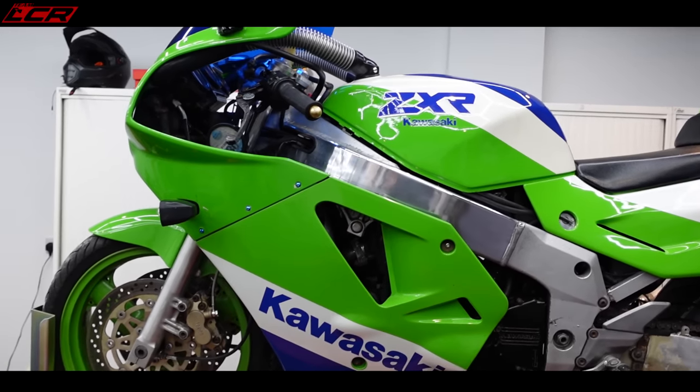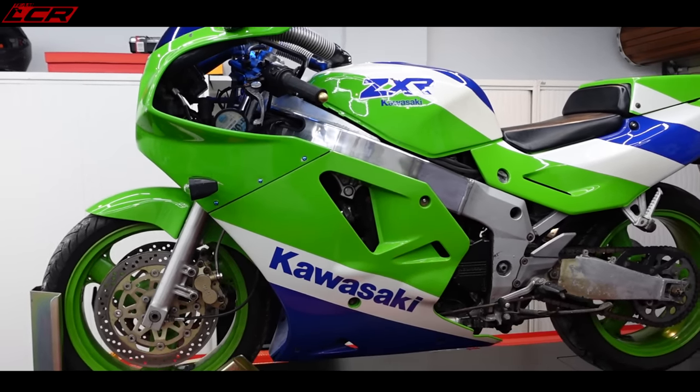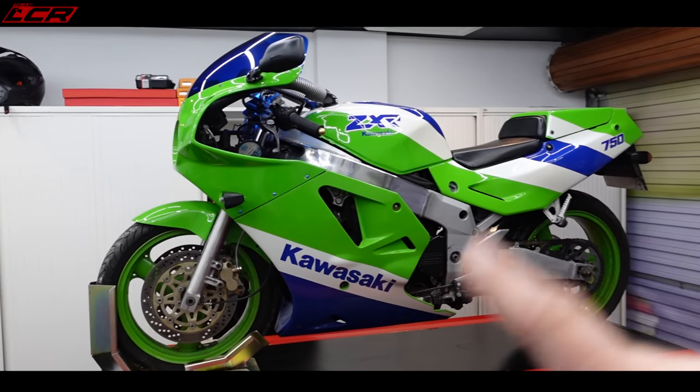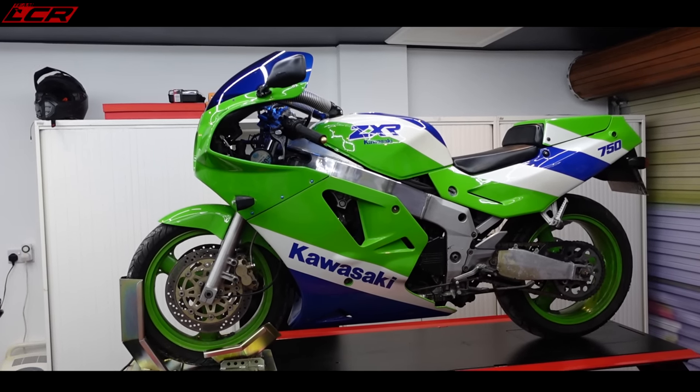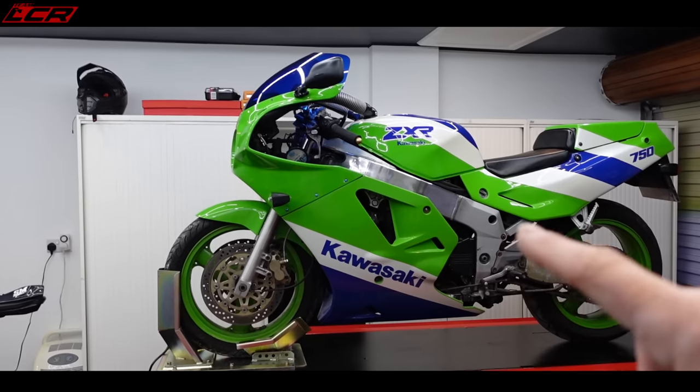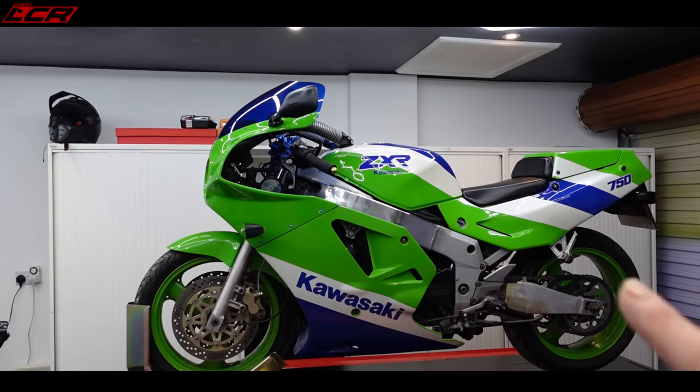This is old school. Throttle tubes are just seized because they were left with fuel in them. This probably took four star — but who remembers four star and two star petrol? This has probably had four star in the tank back in like 1999.